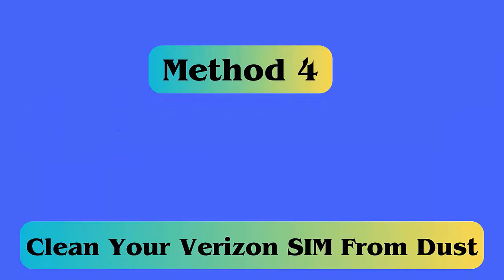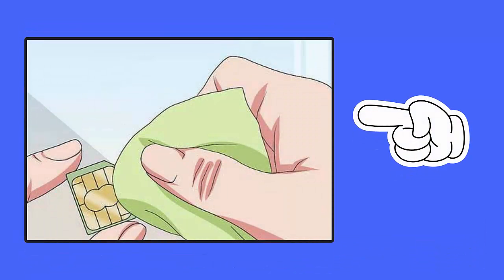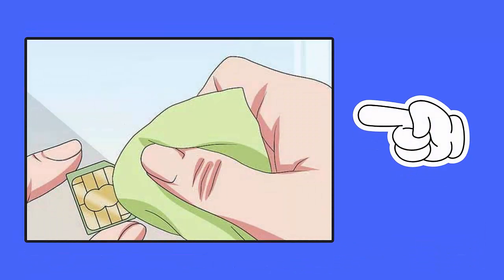Method 4: Clean your Verizon SIM from dust. Your SIM card gathers lots of dust or dirt on its surface, and due to this your SIM may stop working and display the error. You should remove the SIM card and then clean it with a cotton cloth.